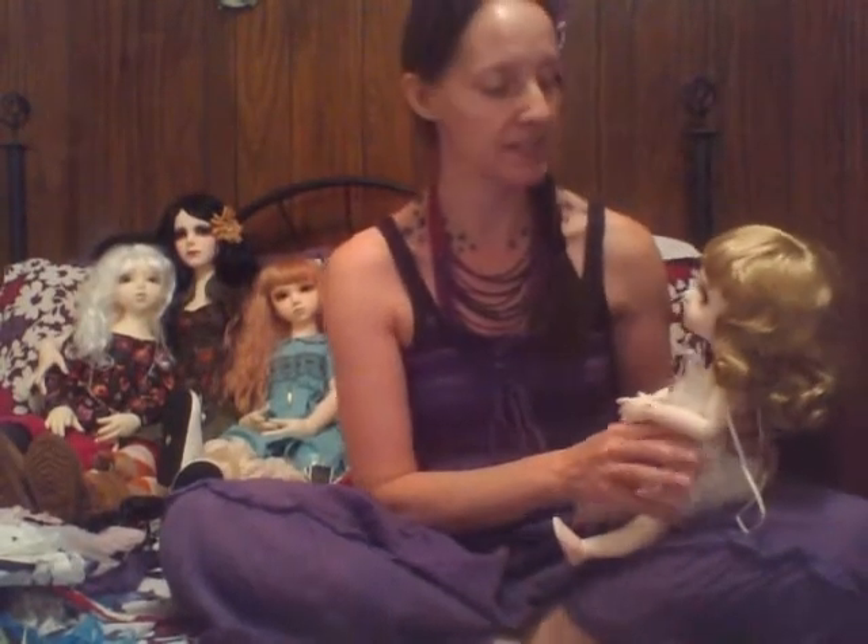Hi, it is Kitty Blue. This is sort of a part two of my box opening for my little Makashura Dollmore doll that I received from the post office today from Dollmore.